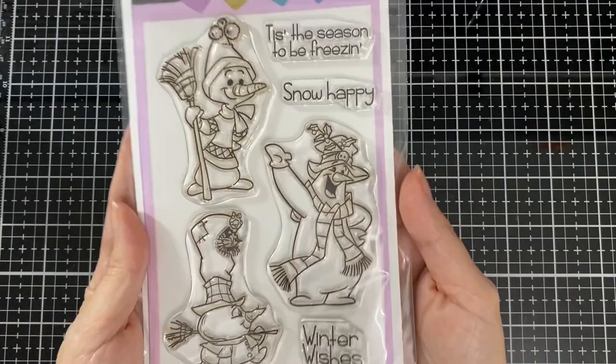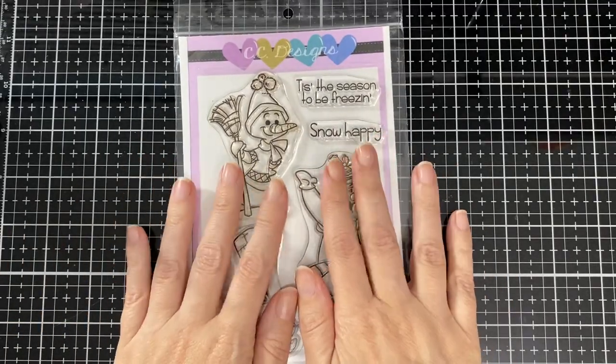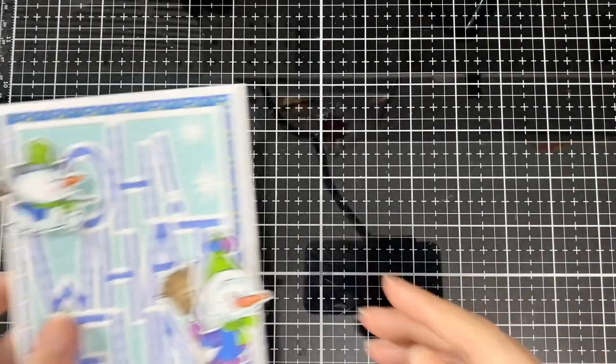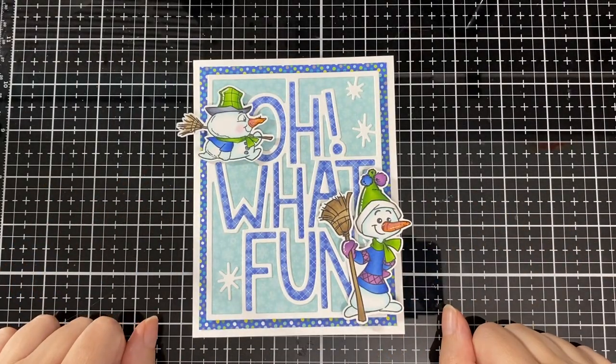There is my card — I'm keeping it simple. There is the cute stamp set and the background die I used from Lawn Fawn. It will be available on Friday. Hope you liked it and I'll see you soon — bye bye!